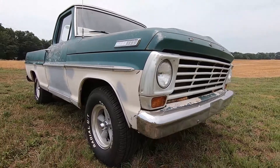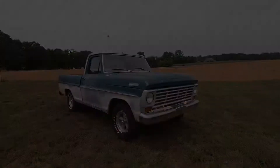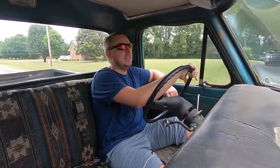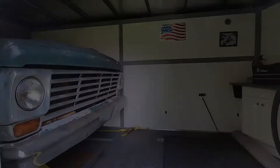The truck I'm talking about is a little 67 F100. You guys might remember that way back when we first got Henry the F150, this truck was actually in the 24-foot bumper pull trailer we had, and that is what I towed the very first time with Henry. Well, this truck has been around a lot longer than that truck was.